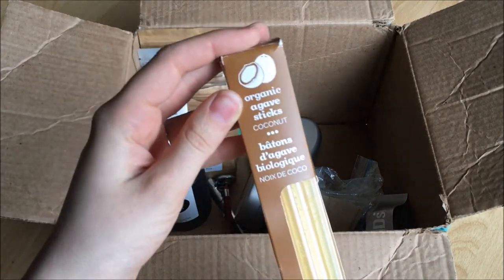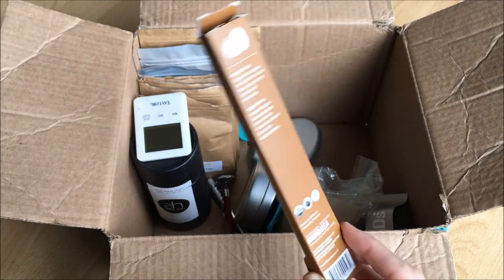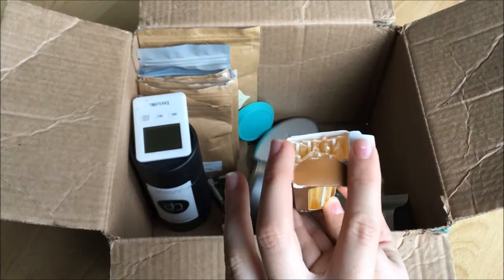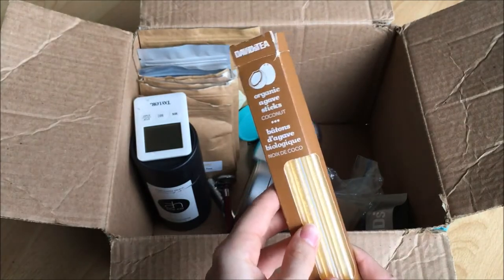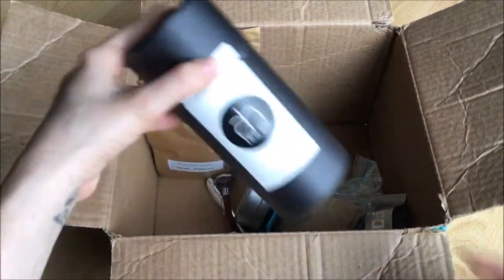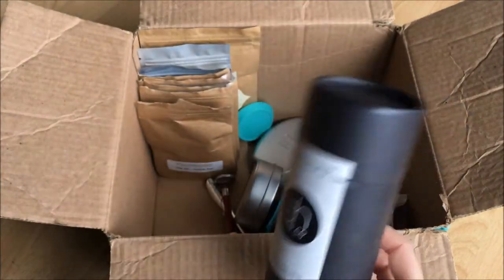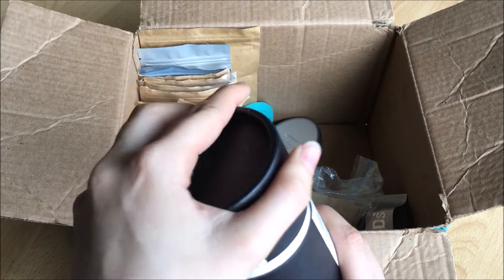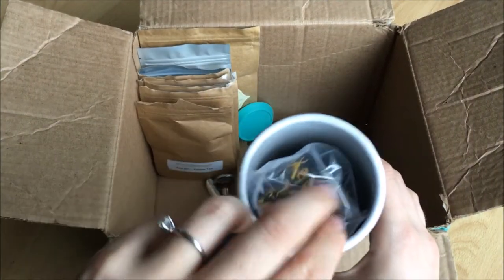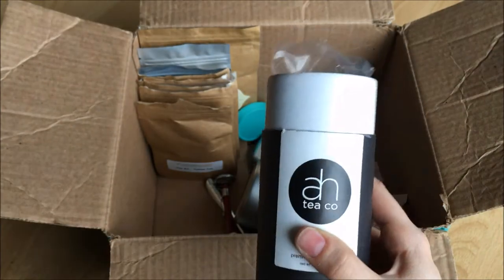I also have about a tenth of the Organic Coconut Agave from David's Tea — I'm pretty sure I have never used any of it but I have it in there. Next I have the Fresh Fuzzy Peach from Awe Tea Company. They sent this to me for review and I loved it, so I kept it and I'm just going through the tea.